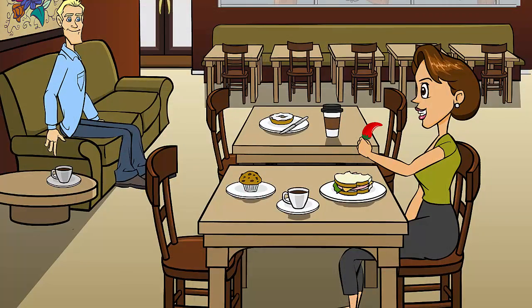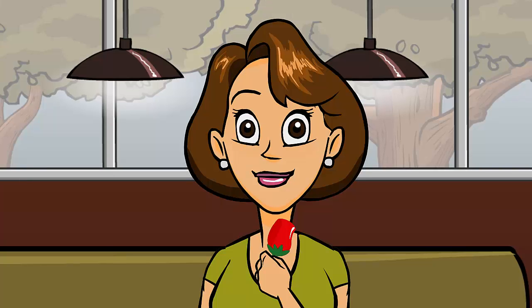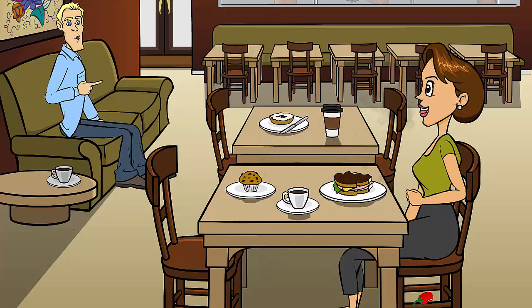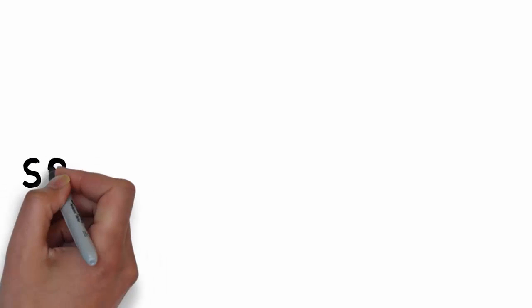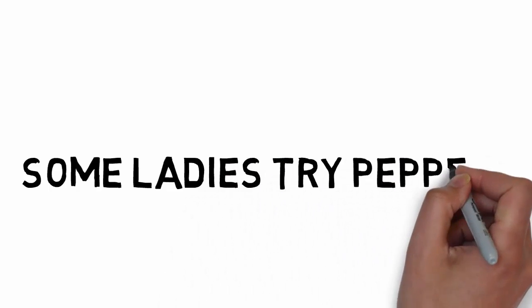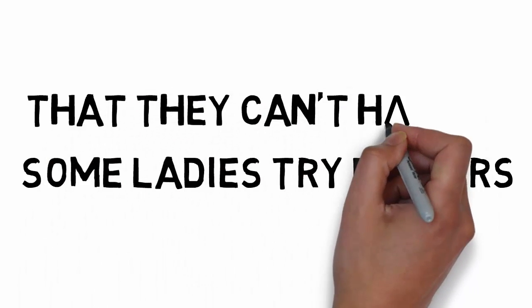I wonder if this pepper is hot. Yikes — I guess some ladies try peppers that they can't handle. And so our mnemonic is: Some ladies try peppers that they can't handle.